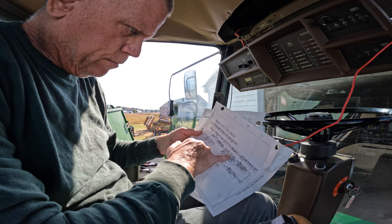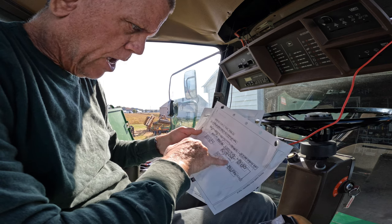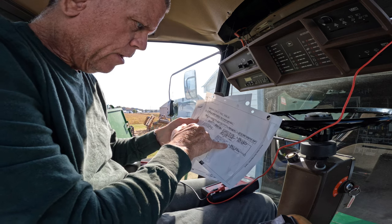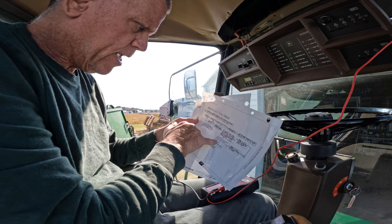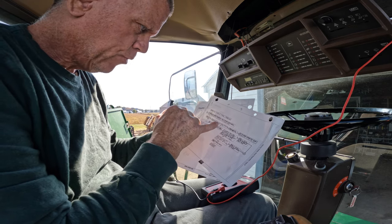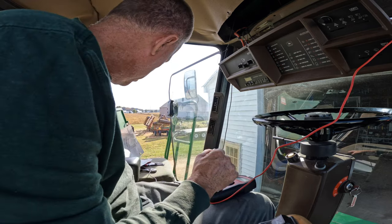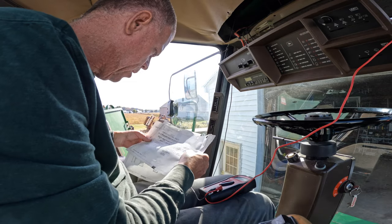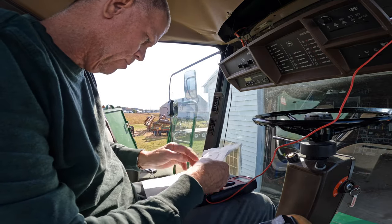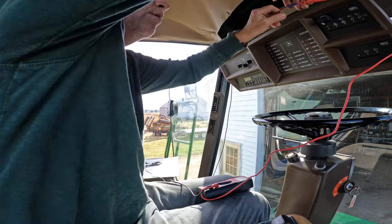Check continuity from number 12 frame ground with the switch in the start position. Is there continuity to ground? Yes. On the warning display panel, check voltage across harness end of J110 and J16 for 12 volts. I think I did that Saturday, but let me check it one more time. I have to pull this other connector off — J10 and J6. And that is on this one. So we can pull this one off.